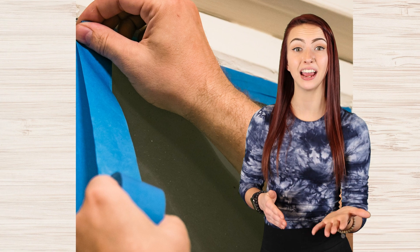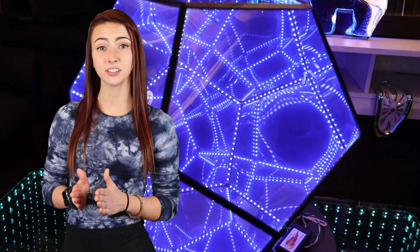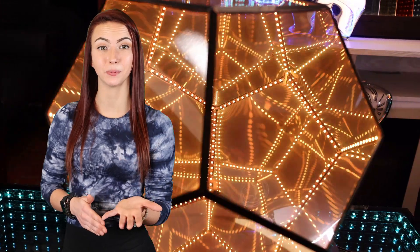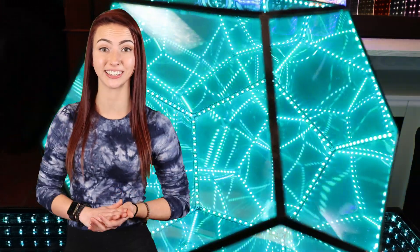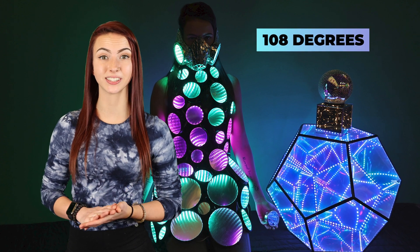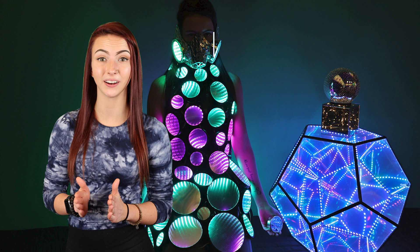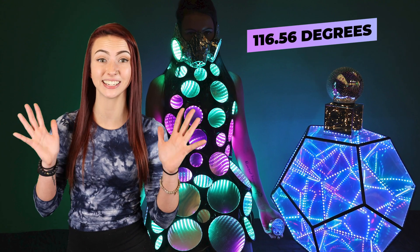Next, you'll want to lay the mirrors flat on a table and attach them with blue painter's tape. The painter's tape will allow you to fold the pieces into place to make a dodecahedron. A hot glue gun can be used along the edges to join the pieces, or you can build a frame. The angles of the pentagon are 108 degrees, and when placed in a dodecahedron, the angles between the mirrors are 116.56 degrees.